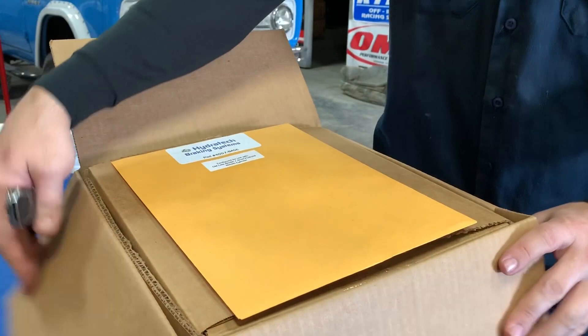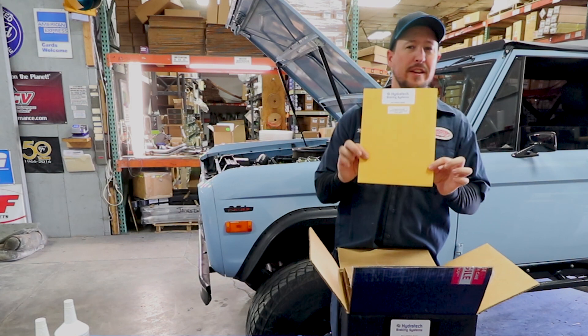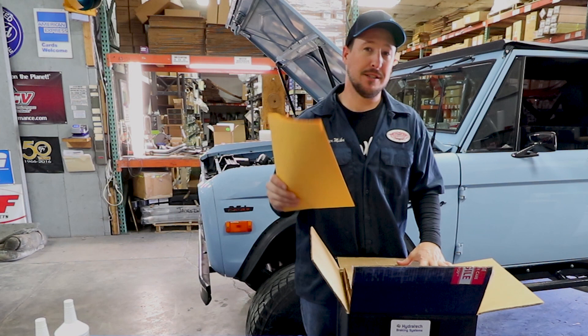First things first — instructions, details, all the information that you need for your HydroTek Hydroboost system. It's very important to read through this line by line before you get started.